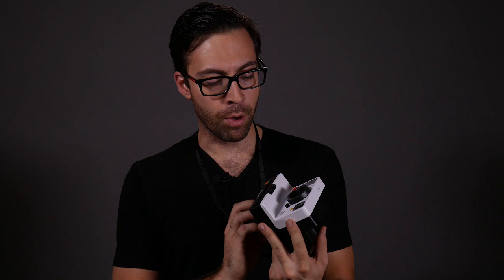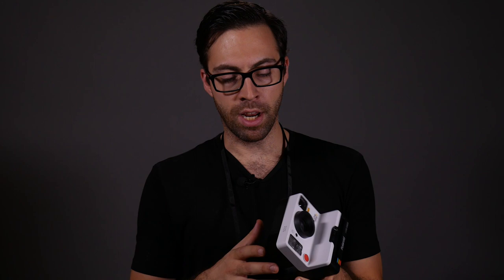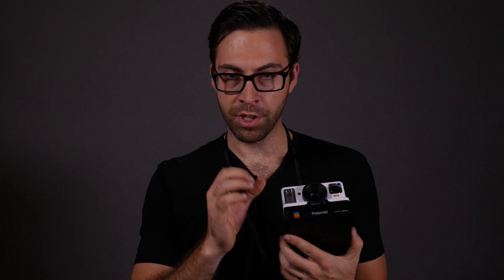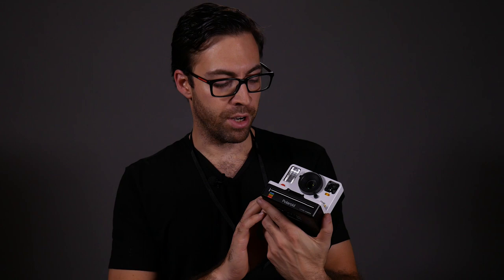Let me start with one very minor thing I don't like about this camera — we'll start with the bad and then get into the good. The shutter release button is really close to the flash. Polaroid recommends you use flash for every single photo because this is a very narrow aperture lens that lets very little light through, so the flash is on by default. Depending on how you hold the camera, you might be blocking part of that flash. You have to be very conscious of where the flash is and hold your hand to the side.